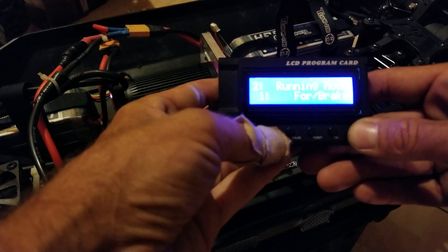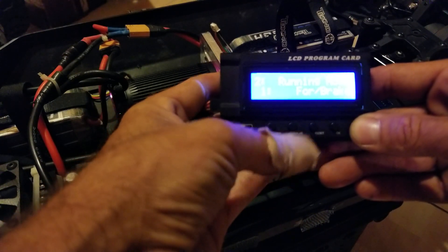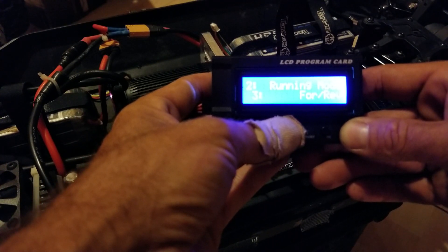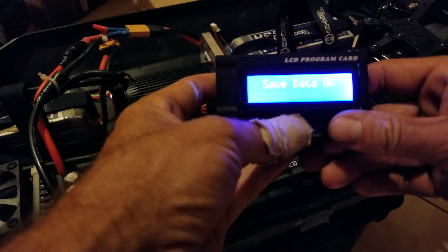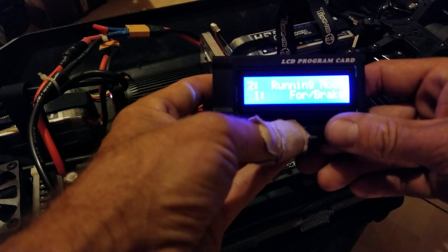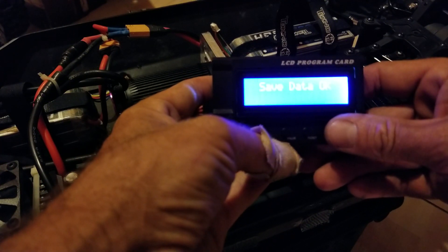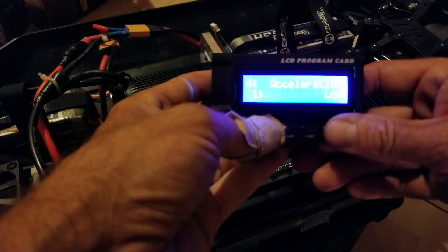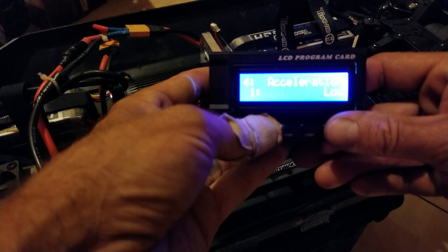Say we want to change the running mode — you would hit value until you get to where you want it to be, then press OK to save data. Once it's saved, we want forward brake, press OK, and now we're saved. We'll go back: motor timing normal, acceleration low.